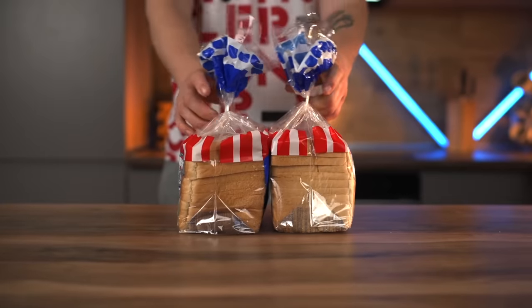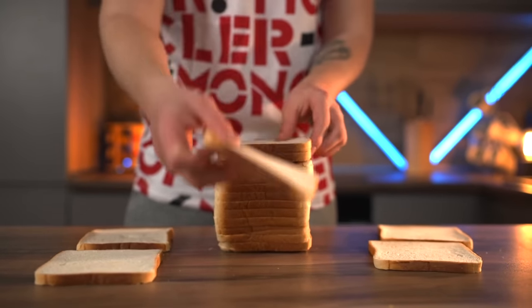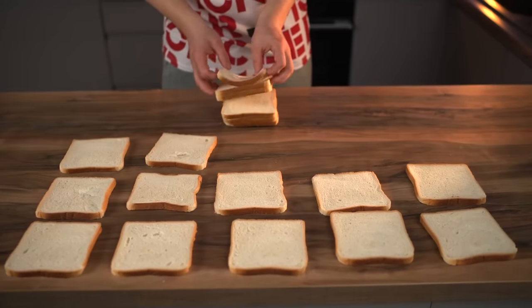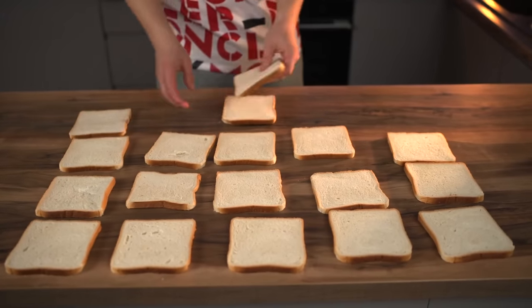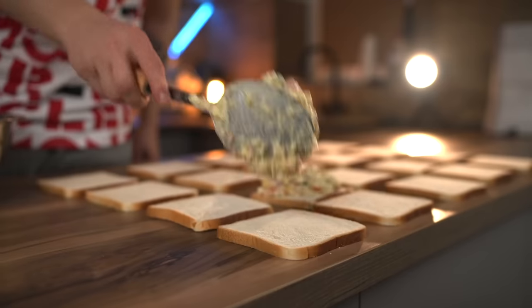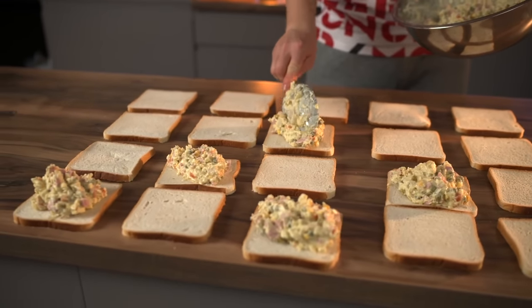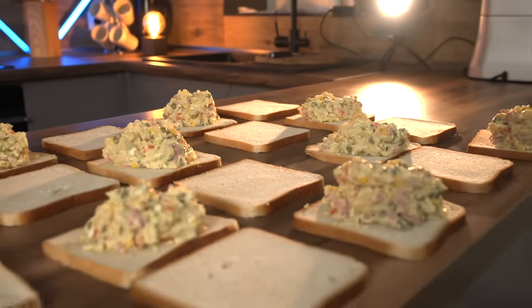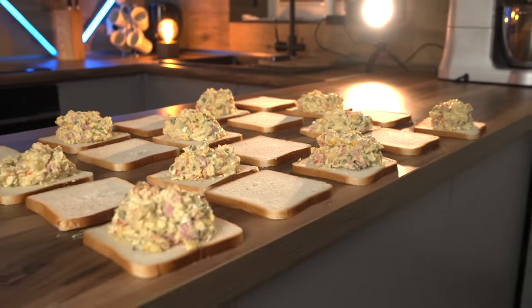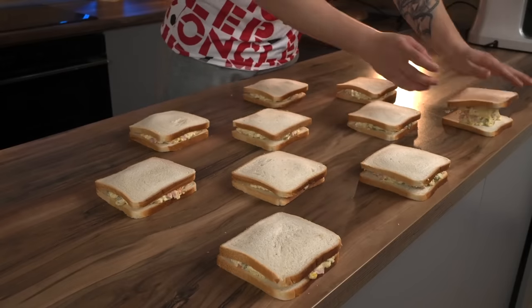Now we need some American white bread for the toast. We lay out two packages on the table, spread the filling on half of the slices of bread, and then assemble our sandwiches.